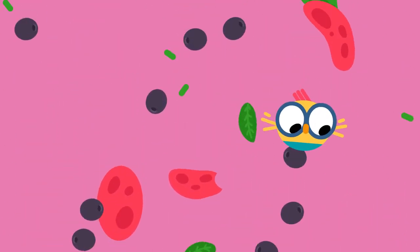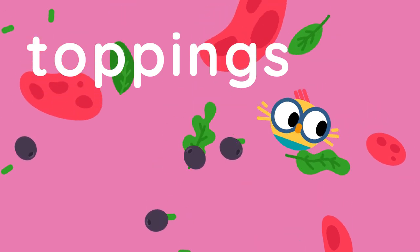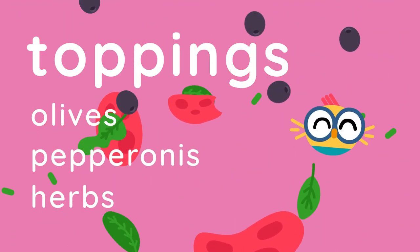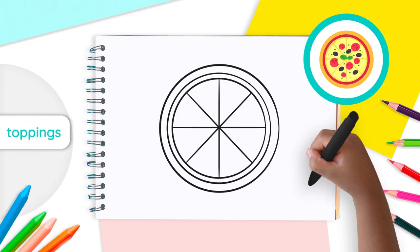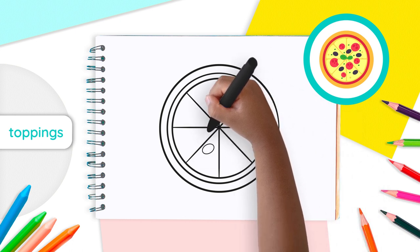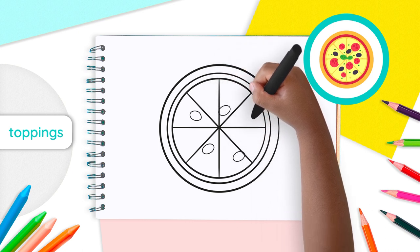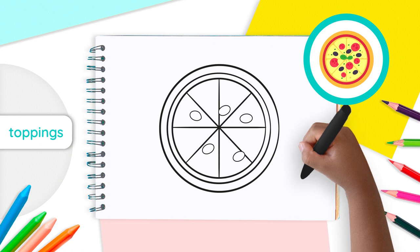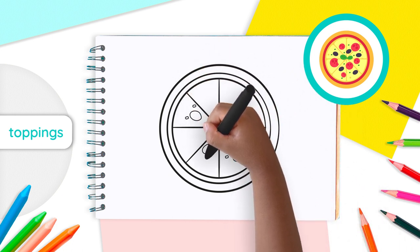Now let's make our pizza even more delicious with some toppings. We are going to add olives, pepperonis, and herbs, but you can add whichever toppings you like. First, draw small ovals on top of all the triangles. We will add five small ovals in this drawing, but you can add as many as you want. These small ovals will be our olives. Now draw smaller oval shapes on the triangles again — these shapes are meant to be herbs.